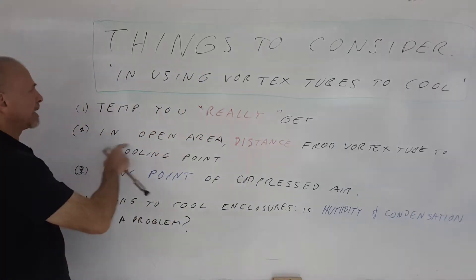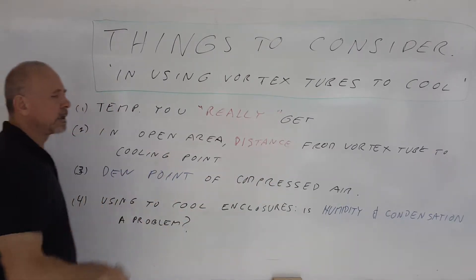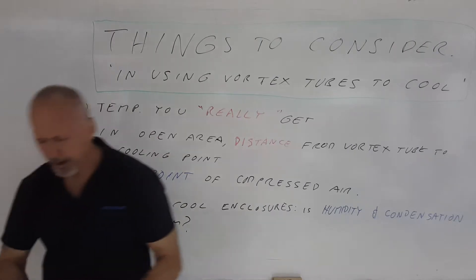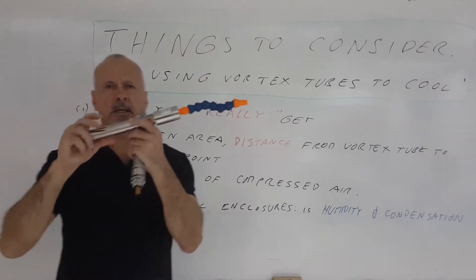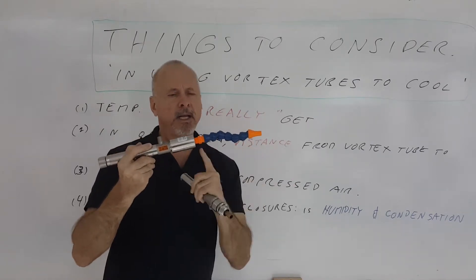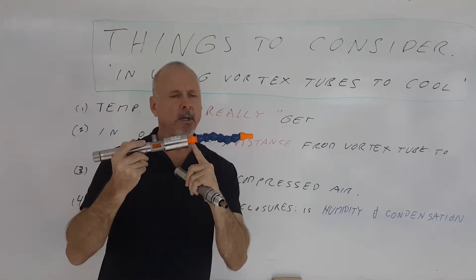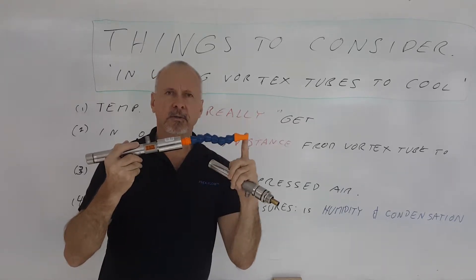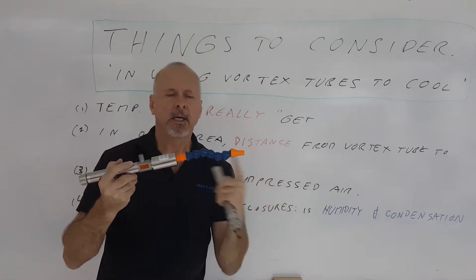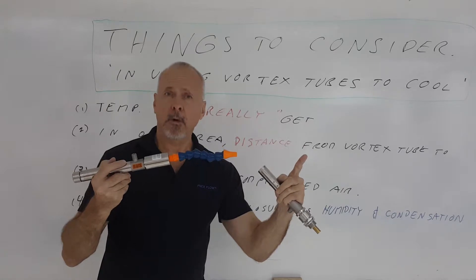Secondly, in an open area, the distance from the vortex tube to the cooling point does make a difference. This is an adjustable spot cooler — it's basically a packaged vortex tube with a flexible hose at the end of it. As the cold air comes out of the vortex tube system and goes through that flexible tube, it will start to warm up because of the surrounding atmosphere. As that distance gets longer, it's going to warm up more.